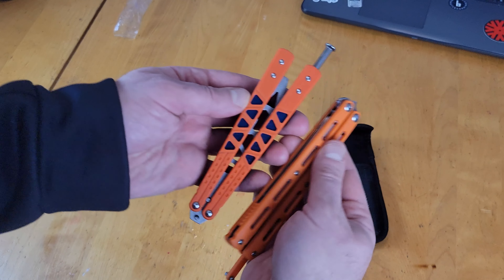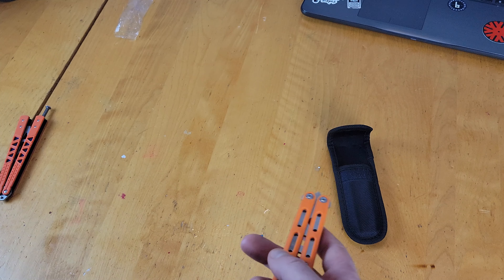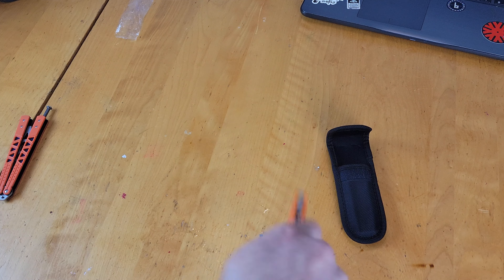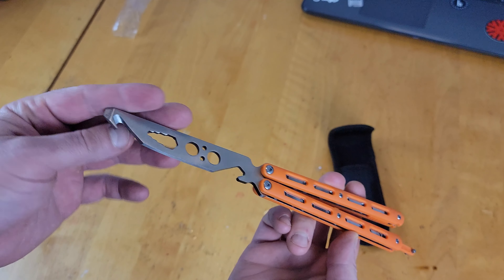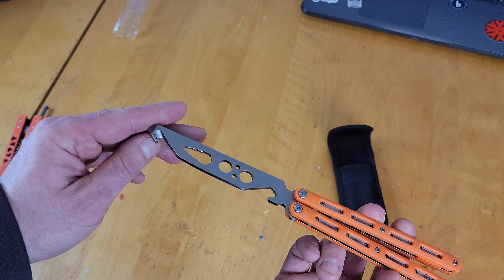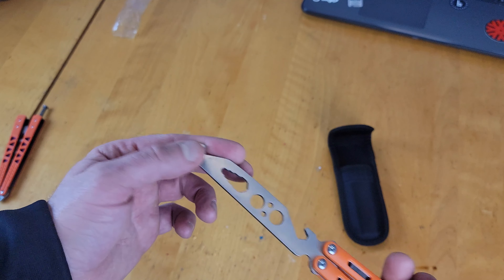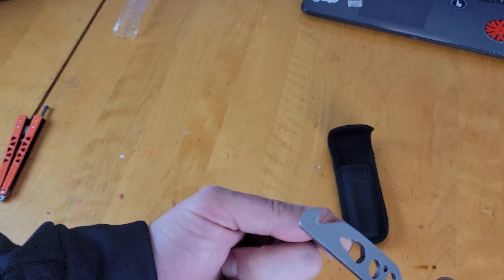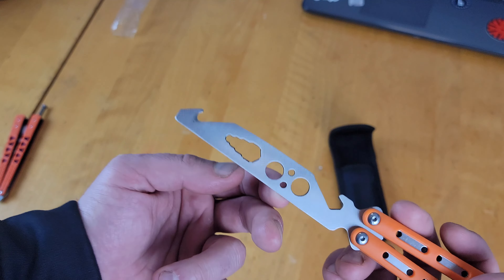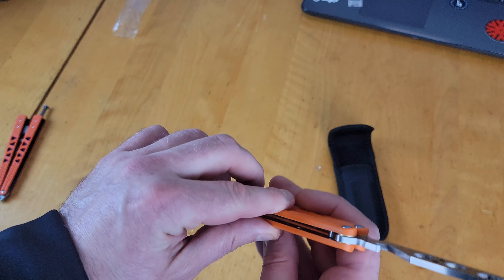It's about the exact same size as the Knob Balisong trainer. It's also a bottle opener — pretty cool. There's also what looks like a can opener, though I'm not entirely sure which is which. And I think these are supposed to be for square head screws — kind of a funny little tool built right in.